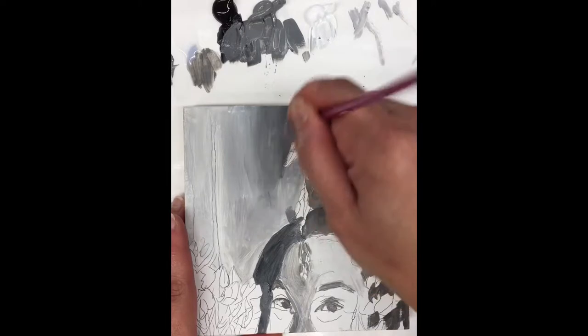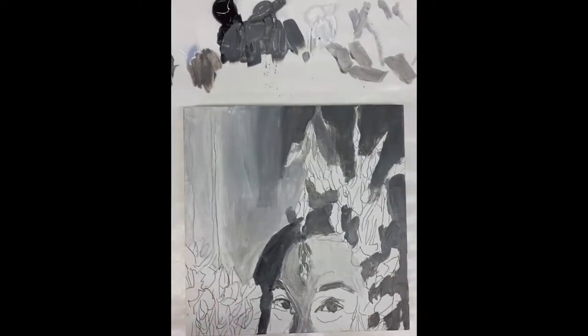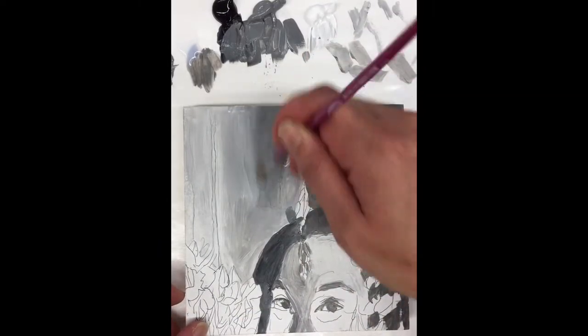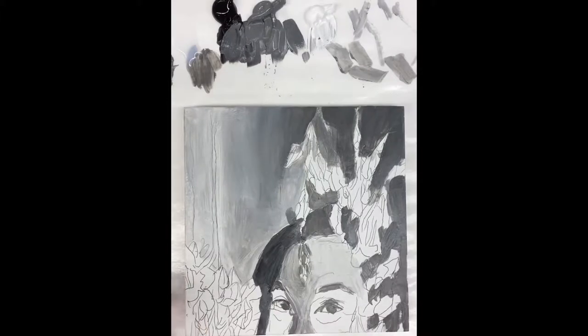I will get rid of a lot of this paint - that's why I asked for the paper towel. Take a lot off, and what you're doing now is dry brushing. Now I can already feel it's pulling on me, so I'm gonna quit there. But you see how smooth that is already - it's almost dry.